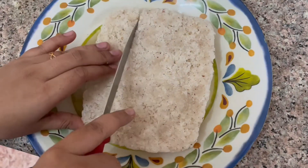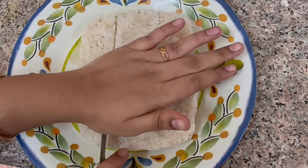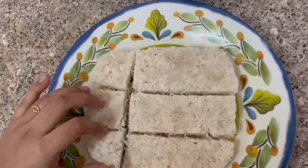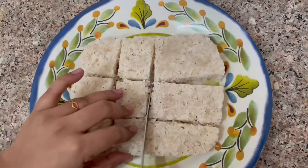Hi friends, welcome back to my channel. I am going to make a coconut butter recipe. We are ready to make a simple recipe.